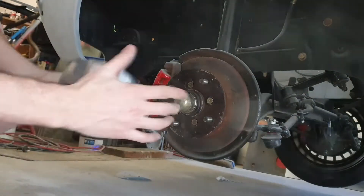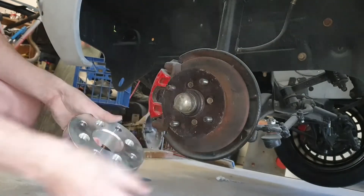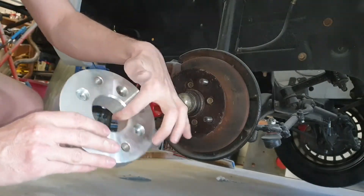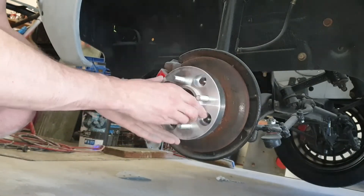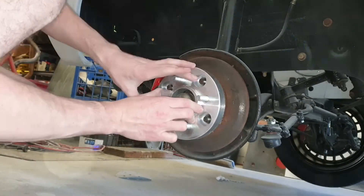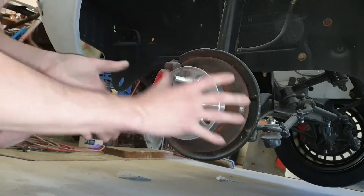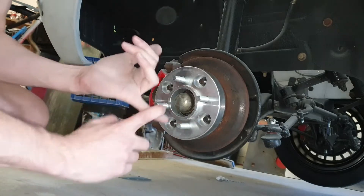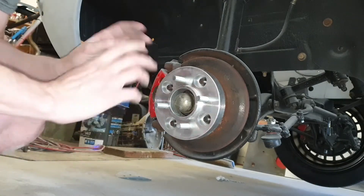So again, a 60.1mm hub ring on the car mating to the 60.1mm adapter ring — that way it goes on and I don't have any wobbling or issues with the hub. It's dead centered on there. It's safe and I'm pretty sure it makes it legal. Not 100% sure about the legal part, but at least it's safe.